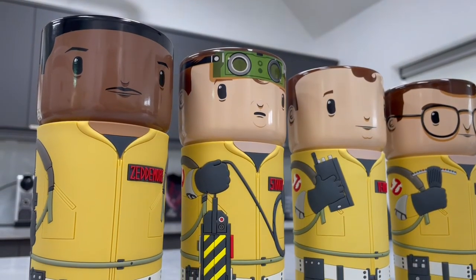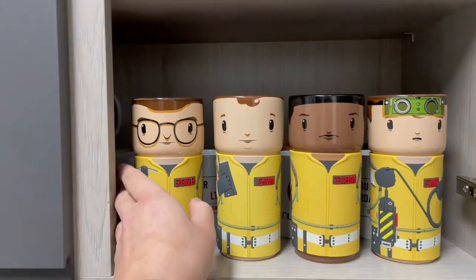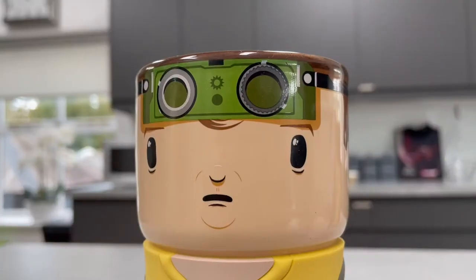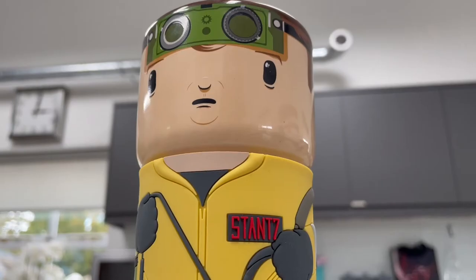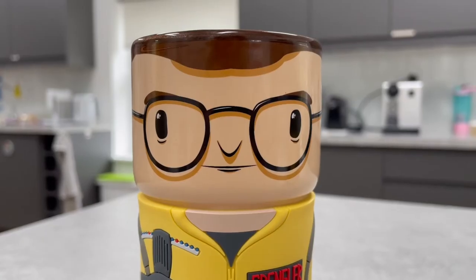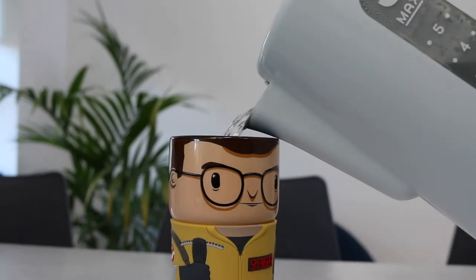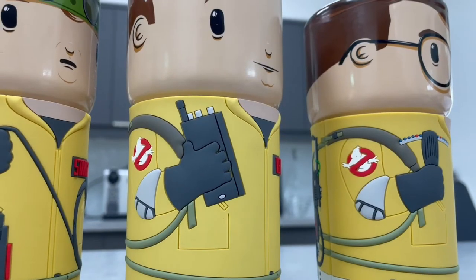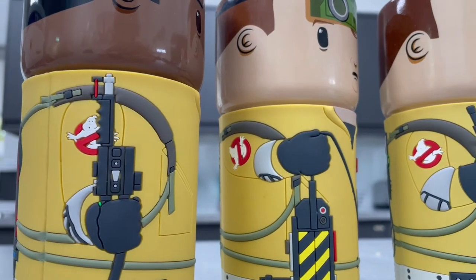On first glance, each of the Ghostbusters COS Cups looks pretty uniform — literally. They're all wearing the Ghostbusters overalls, but on second inspection each of these COS Cups has its own personality. Like the Ray Stance COS Cup has this worried expression while holding the ghost trap. Spengler with his glasses and this deadpan expression — which I just love — and if you look carefully, each of the Ghostbusters are holding various different equipment.